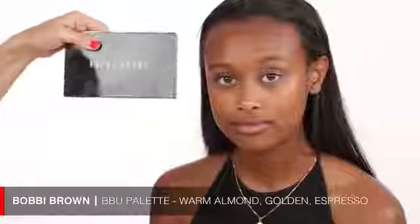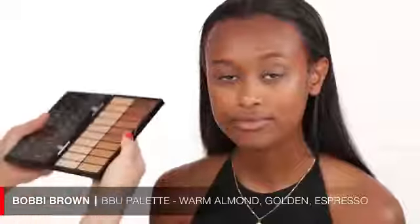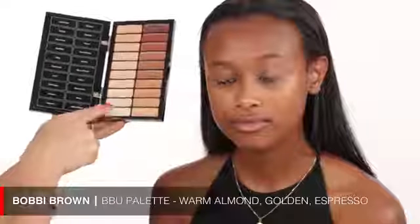I'm going to go right into applying foundation. I already prepped the skin with a little bit of moisturizer. I'm using this Bobby Brown palette — it's great for darker skin tones. I'm using the foundation side with two colors: warm almond and golden. For concealing I'm using the espresso color for contour. I'm going to conceal right underneath the eyes where it's a little lighter and highlight that whole area.